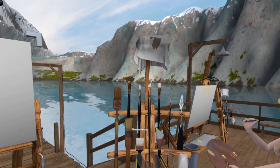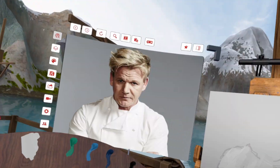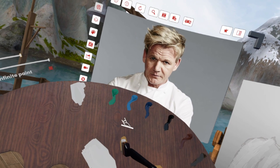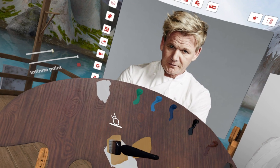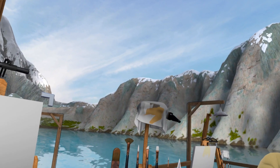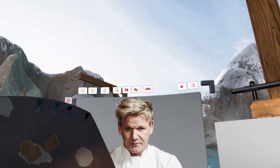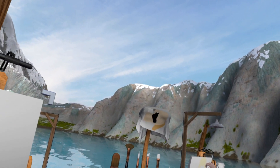Grab our big brush. We're gonna make Gordon Ramsay's skin tone, so we're gonna start off with a little bit of brown — yeah, a little bit of brown with a little bit of white. Put a little more white in there because he's got a bit of a tan. Looks like we're almost at Gordon Ramsay's color, we're getting there.